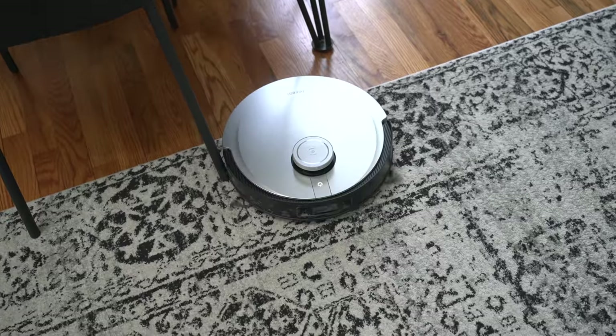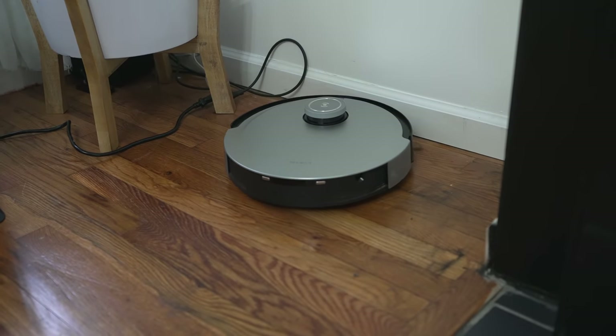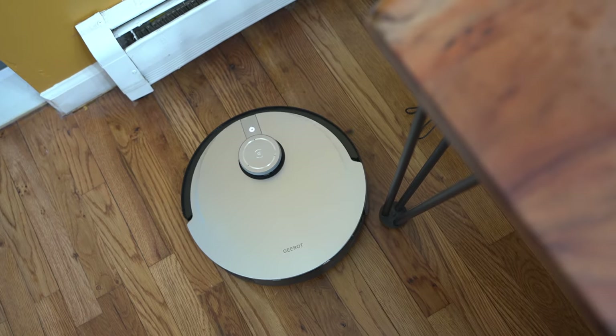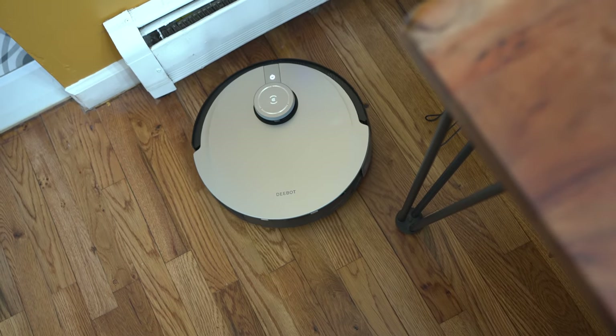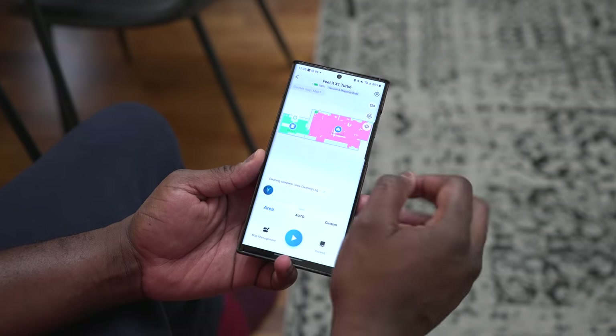This video is sponsored by Ecovacs — I want to thank them for sending the Deebot X1 Turbo over. One of the cool things I like about it is that it has voice recognition. You heard me earlier say the 'okay' phrase and I was able to activate the vacuum to start cleaning around the home, which is great. I could pull out the app if I wanted to, but I simply used voice commands.